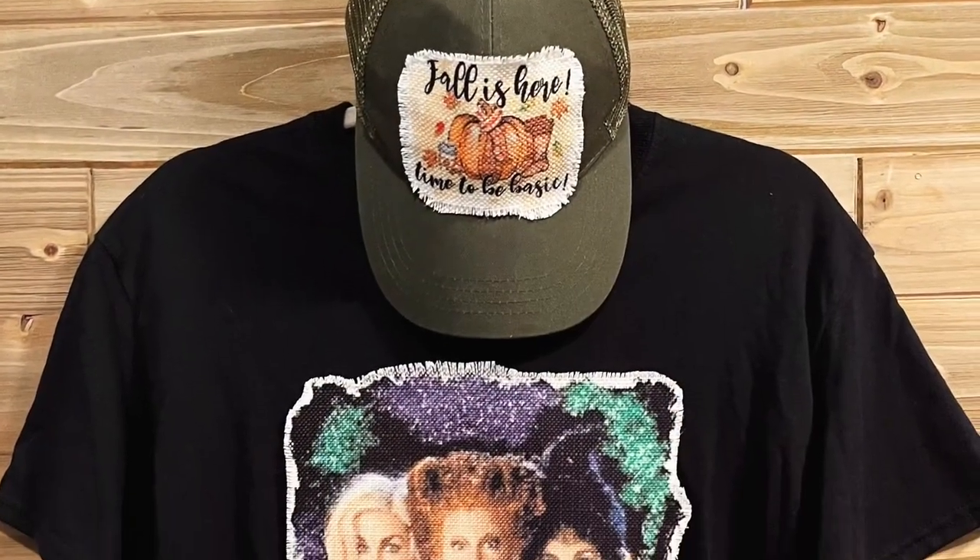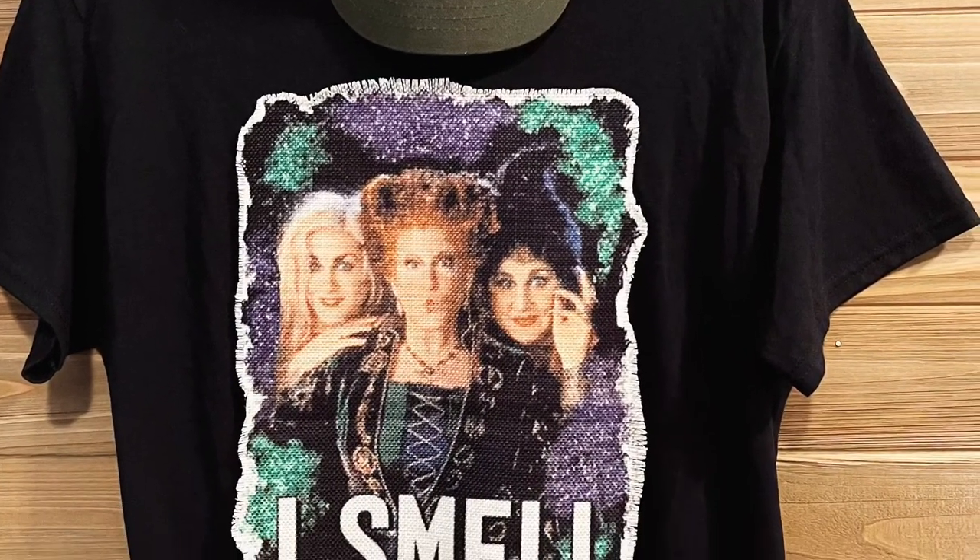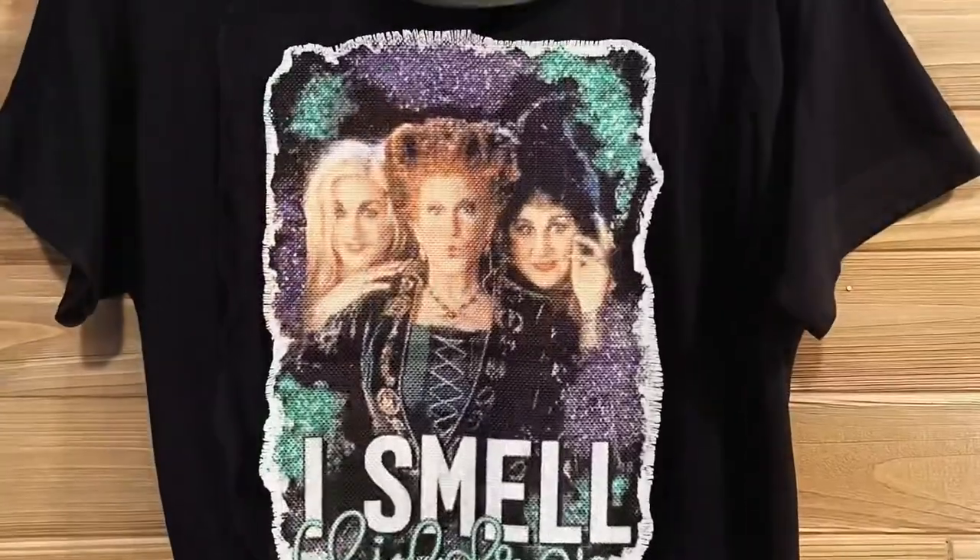Hope you guys like this look as much as I do. Feel free to hit that like and subscribe button for more tutorials like this. Thanks for watching!